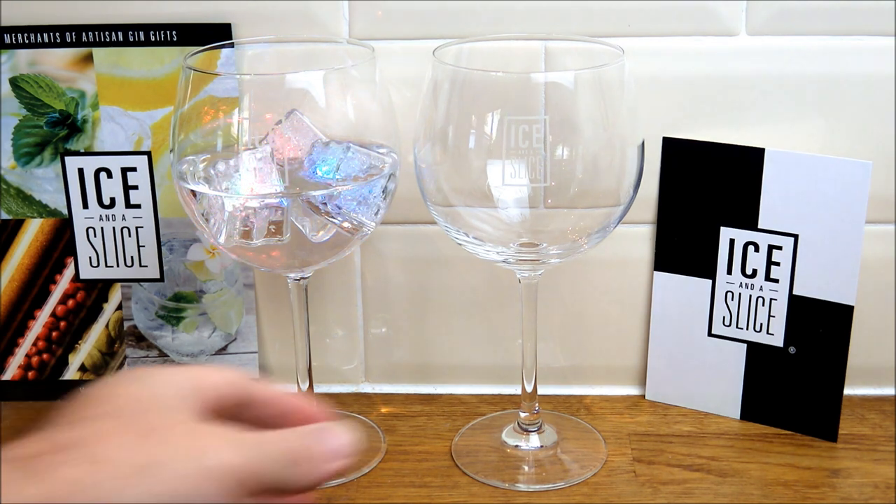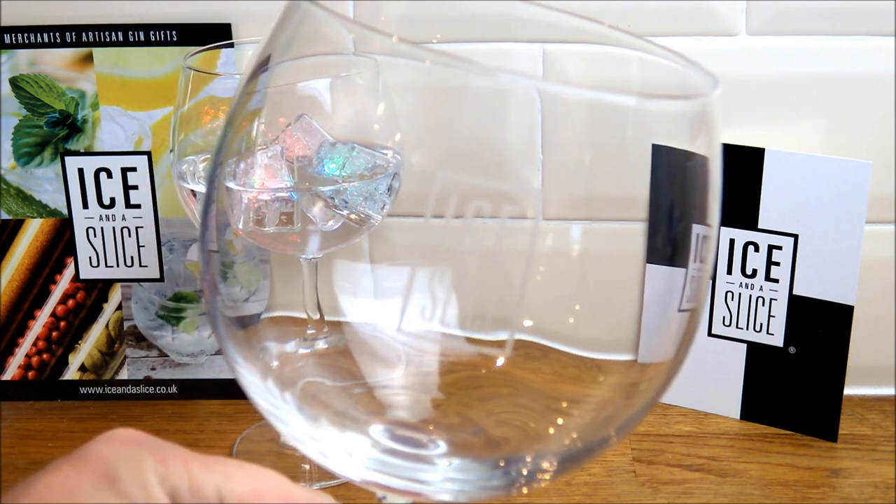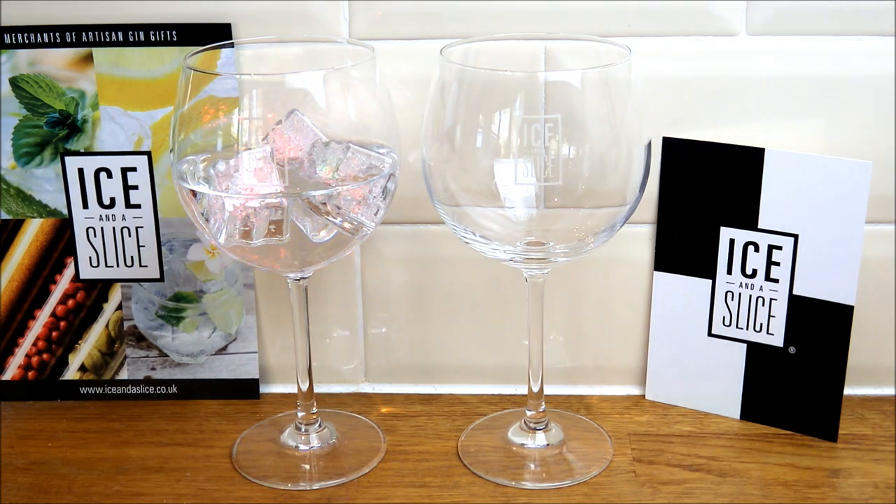It's a really nice glass. As you can see — the quality, just bringing it a little bit closer there — really lovely finish. And with your Ice and a Slice logo as well, that's going to hold a good portion of gin and tonic, I'd say.